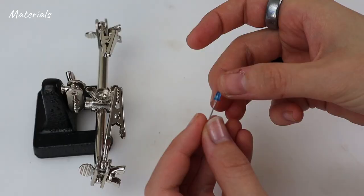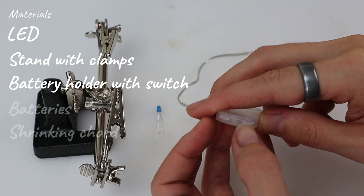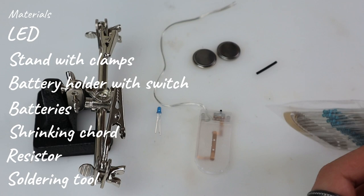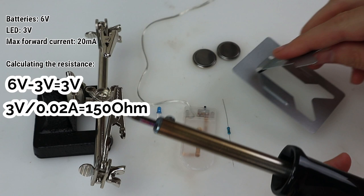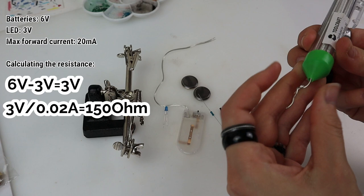I wanted to add some lights, so time for some soldering. I used an LED stand with clamps, and a neat battery holder with switching cables. It holds two CR2032 batteries which sums up to 6 volts. We need a resistor since the voltage will be 6 and the blue LED needs 3. We want to lessen the voltage by 3 volts, and Ohm's law says we need to divide those 3 volts by the maximum current it can take — 20mA — and we end up with 150 ohms.